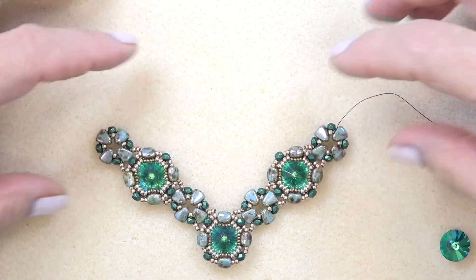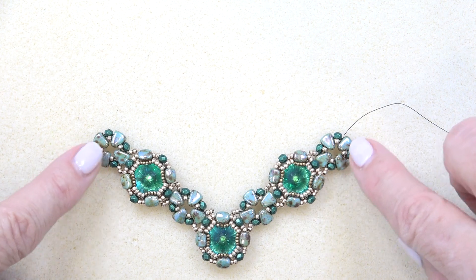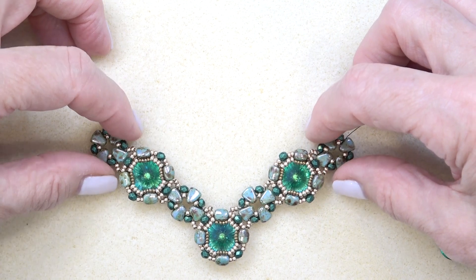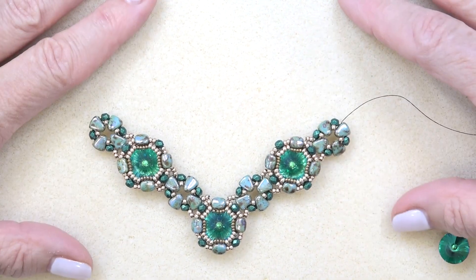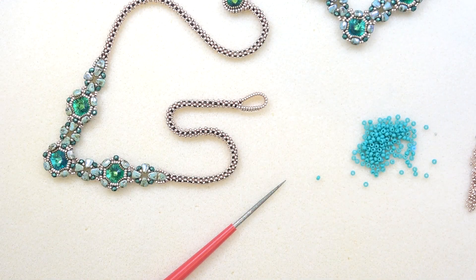Okay, so this is what I have. Make sure you have the small connecting units as your end pieces, because that's where we're going to add the chain. We'll probably do a herringbone tubular chain if that's easier for you, but I'm going to go ahead and do the CRAW chain. The cubic right angle weave chain — I know it's a struggle, but we'll just do it slowly and get through it. You can always use a herringbone chain or any beaded chain you like that would look nice with this.